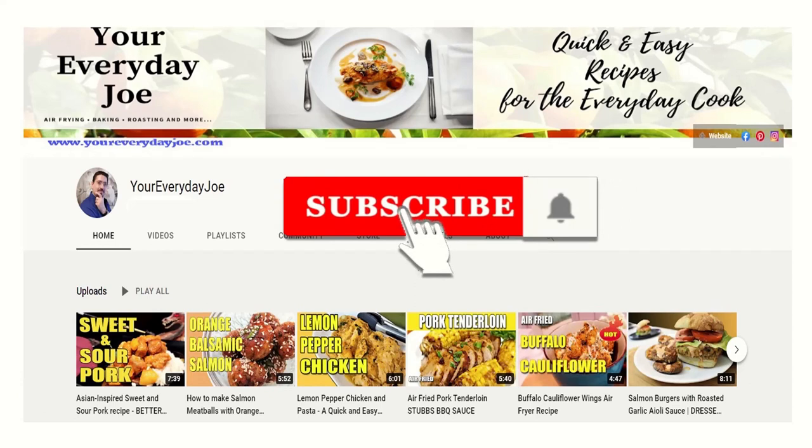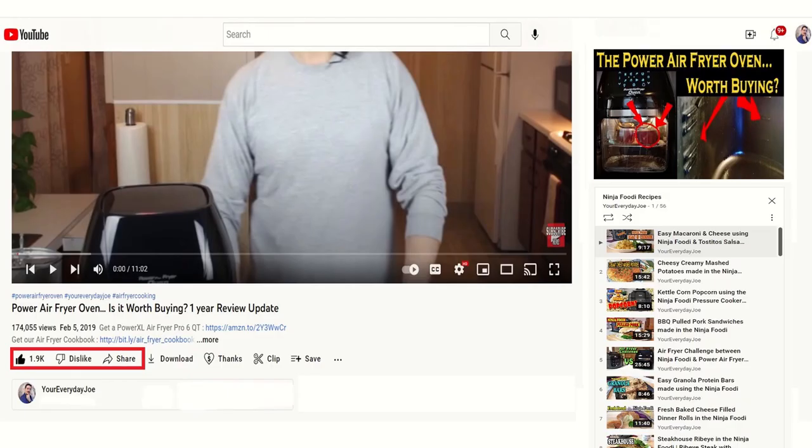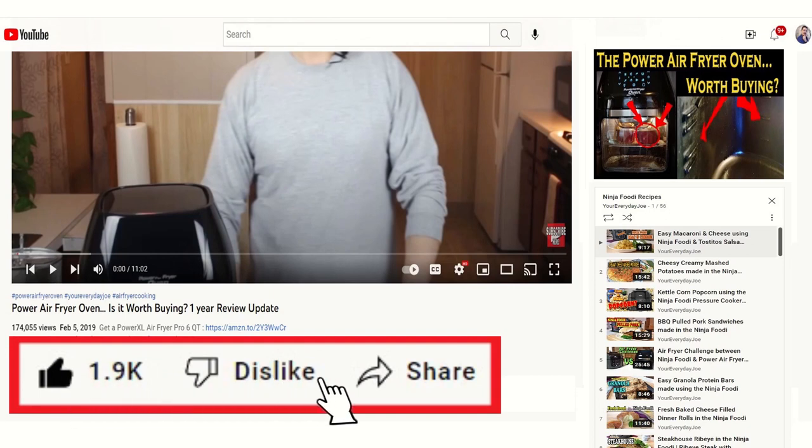But first, don't forget to subscribe and make sure you hit that notification bell so you get notified when I create a new video. Like and share this video — it really helps out the channel. Now let's get into the recipe.